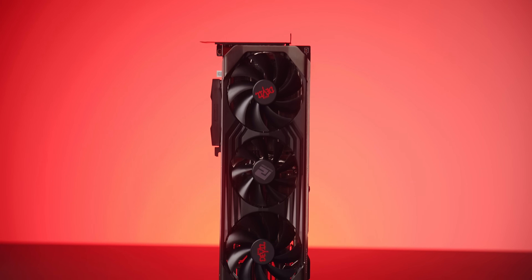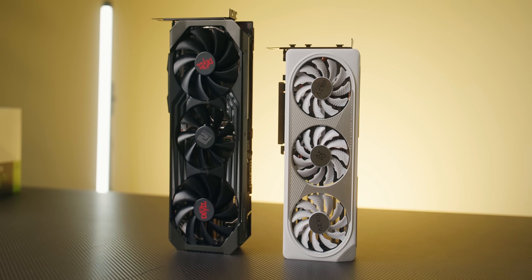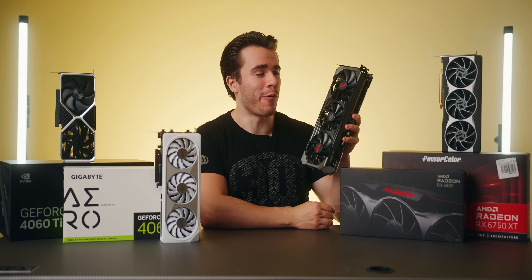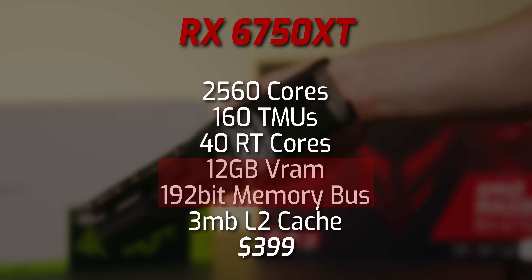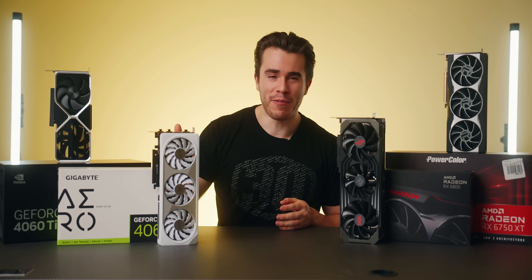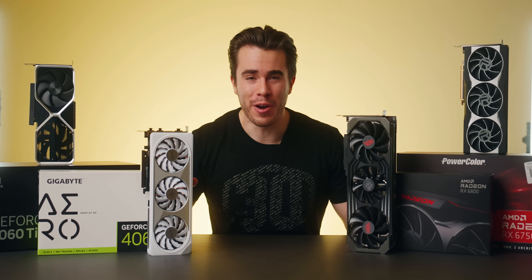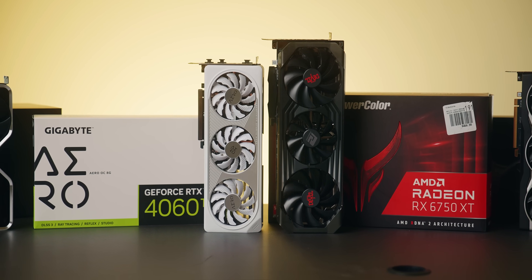Then we have the 6750 XT, which is basically the 6700 XT on steroids. It's a fair amount bigger because it takes in more power, but in turn it is faster. It's AMD's current $400 offering, which comes with 12 gigabytes of VRAM with a 192-bit memory bus width. So we've got a 2023 graphics card versus basically a 2020 graphics card — let's see which one is better at $400, starting with our 1080p and 1440p benchmarks.